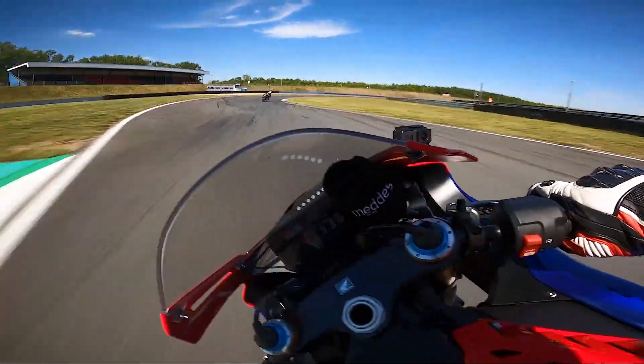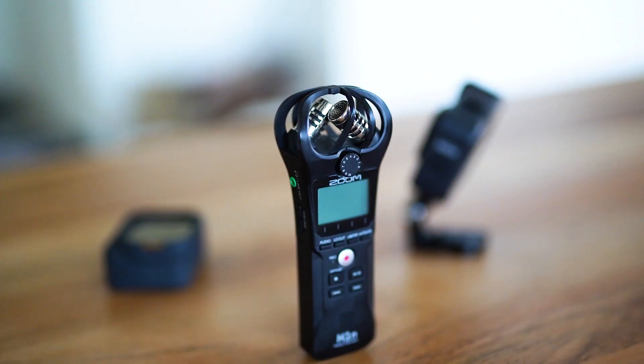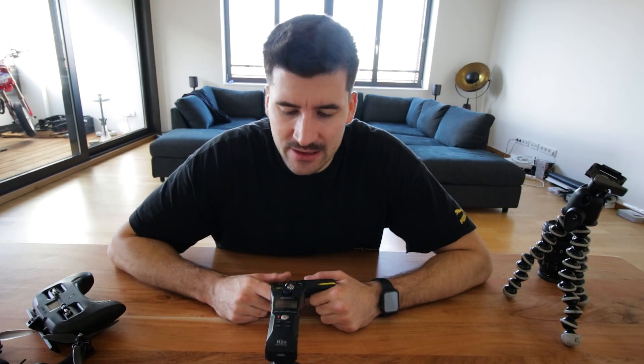Wie nehme ich eigentlich meine Soundaufnahmen auf ohne Wind? Ihr habt gerade gesehen, ich habe den Auspuffklang ohne Windgeräusche aufgenommen. Das habe ich alles mit diesem separaten Audio-Rekorder aufgenommen, den ich quasi hinten am Rücken in einer kleinen Tasche habe. Mal habe ich ein bisschen Windgeräusche drin, mal einen ziemlich sauberen Klang. Normalerweise habe ich noch ein Lavalier-Mic, aber das fliegt gerade irgendwo rum.